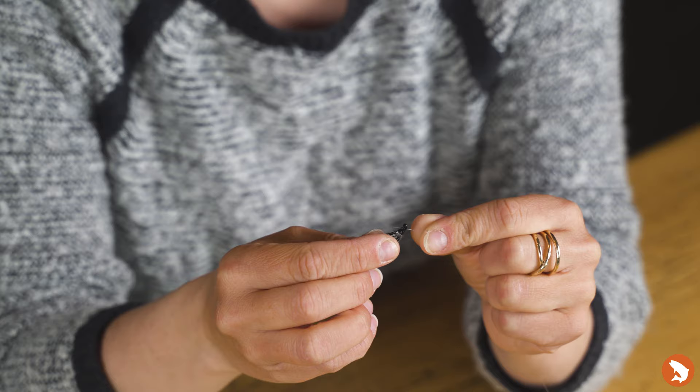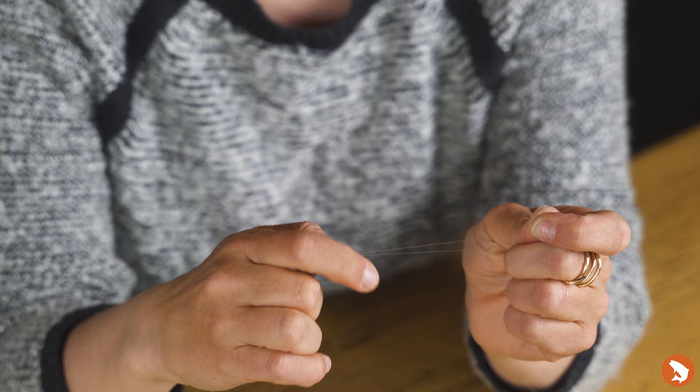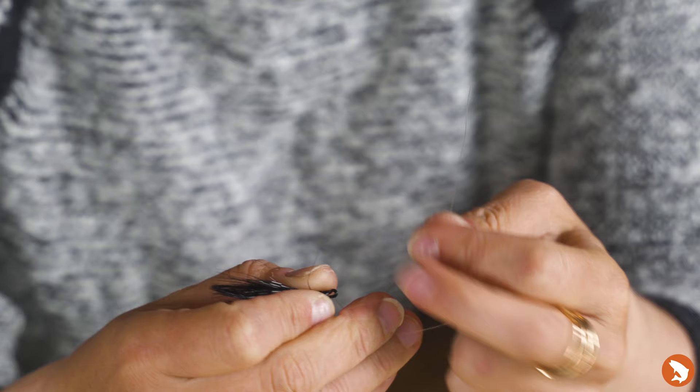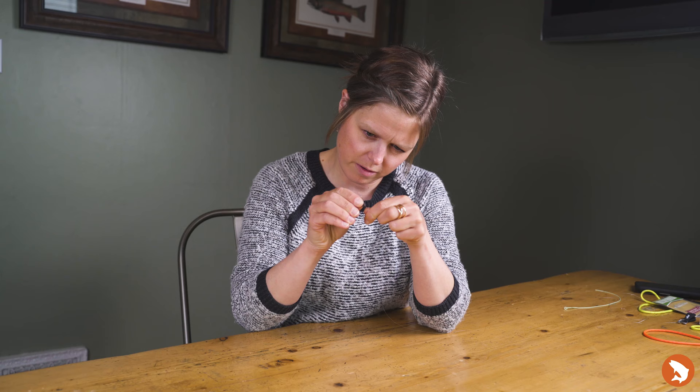I have my leader in my left hand with my fly on the right. As I go to attach the fly onto my rig, I'm going to bring the end of my leader through the eye of the fly, then bring the tag end back onto itself to overlap anywhere from six to eight inches. Once I do this, I'm going to aim to wrap the tag end around the full end of the leader — two, three, four, and in this case I'm going to do five wraps. Following that, I'm going to bring the tag end back through the opening directly between my wraps and the eye of my fly.